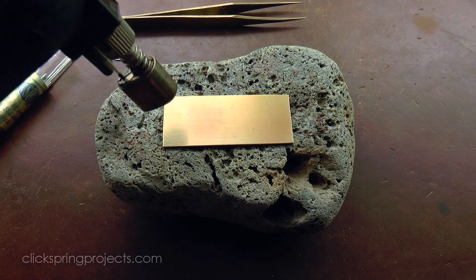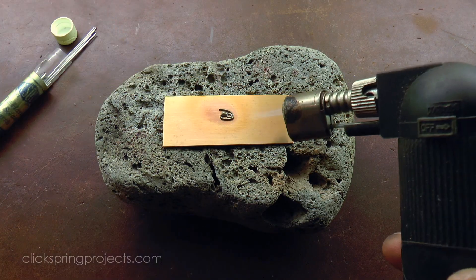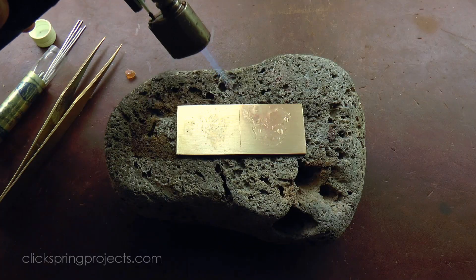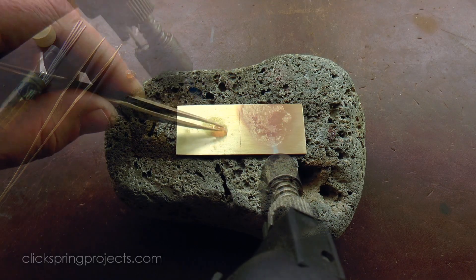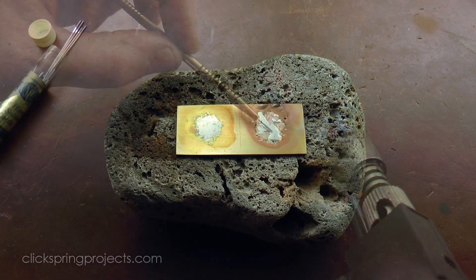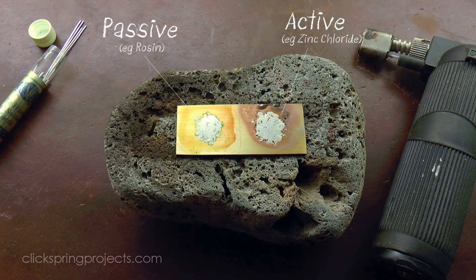The solder sits on top of the oxide layer as a sort of paste, and no amount of heat will make it flow on the metal underneath. So in addition to being clean, a flux is required to chemically reduce the oxide and allow the metal to wet the surface. And there are two types of flux to consider: passive and active.